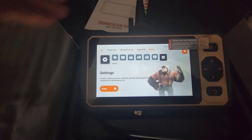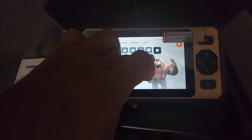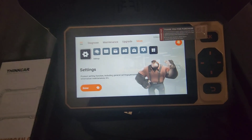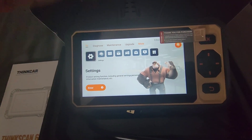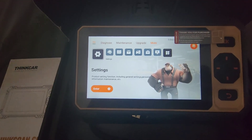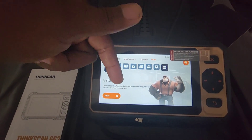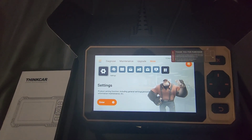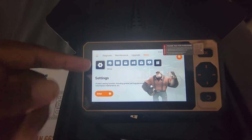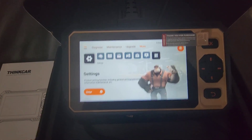I'm definitely going to be using this tool a lot because of its affordability. More people can afford this, and it has key programming, throttle body reset after cleaning, and all the extra options at a cheap price. The link will be in the video description. If you have any questions feel free to ask — like, share, subscribe, and stay tuned for the next video.